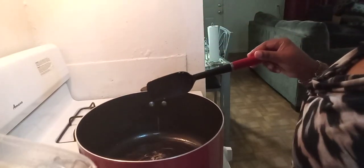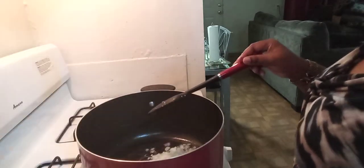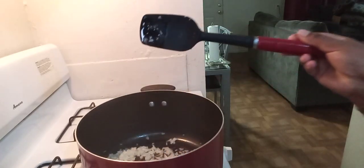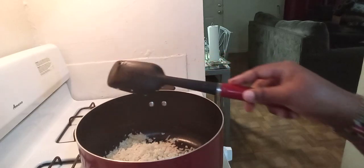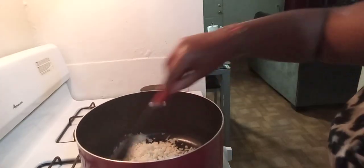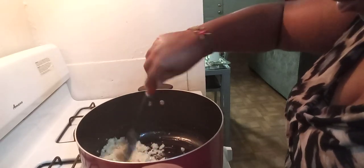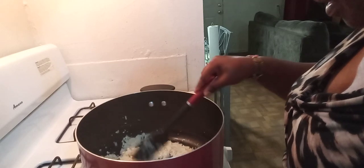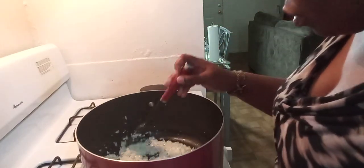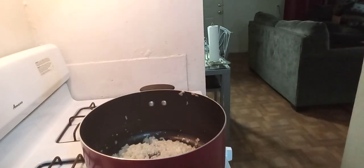The oil is hot so I'm going to go ahead and add our onions and then the garlic. I like the smell! We're going to wait for them to cook and turn a little bit golden brownish, then we're going to add our cubes.